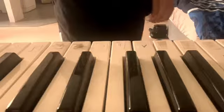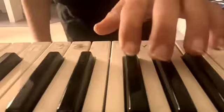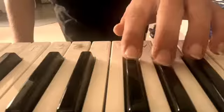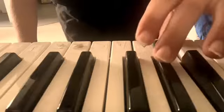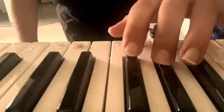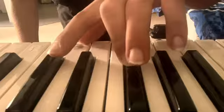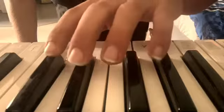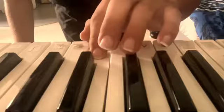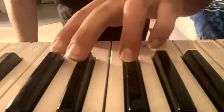And now here's how it goes. So: E flat, G flat, G, then back to E flat, then E flat, and then D, E flat, D, C, then double tap B flat.